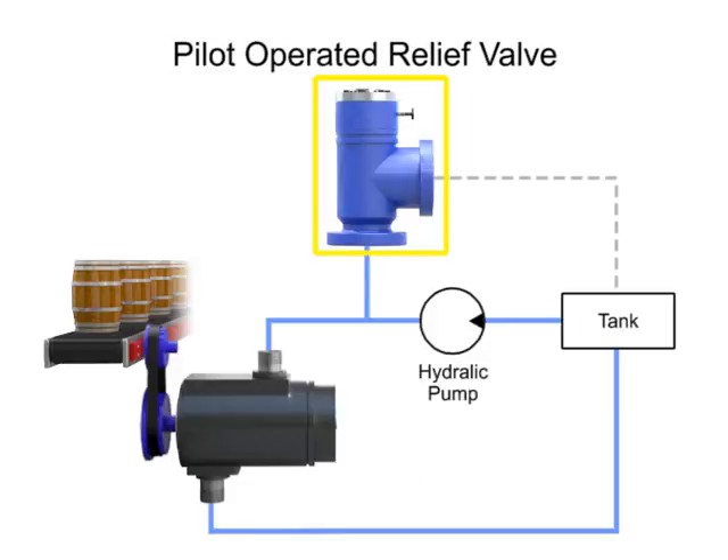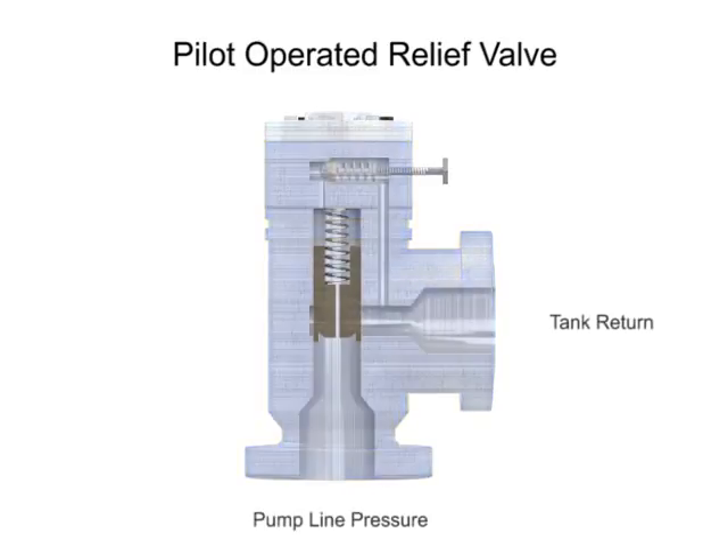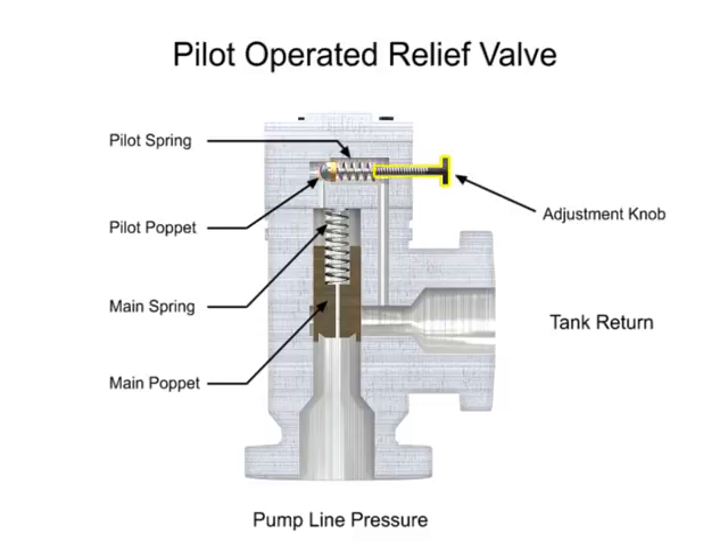A pilot operated relief valve makes it possible to handle higher pressures and flow, and is much smaller than direct acting valves rated for the same pressure. This valve has two stages. The first stage is composed of the main valve with a poppet and spring large enough to handle the maximum flow rating of the valve. The second stage is composed of a much smaller direct acting pilot valve, which includes a pilot relief poppet, pilot spring, and an adjustment knob. This smaller relief valve is usually mounted crosswise on the main valve body.